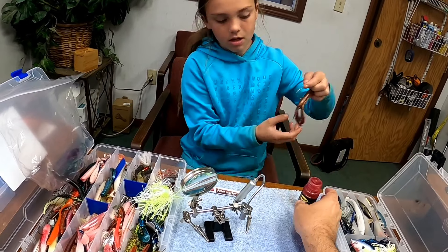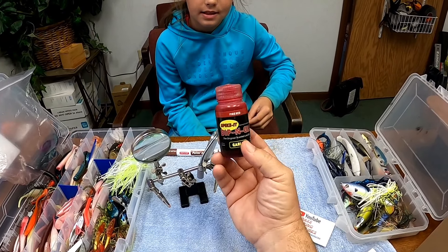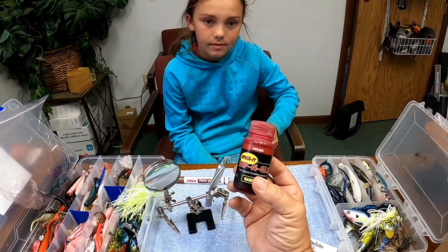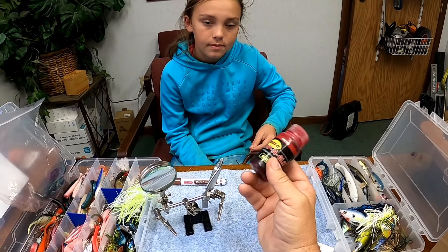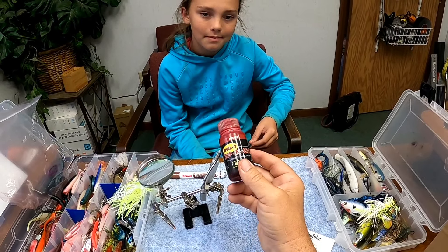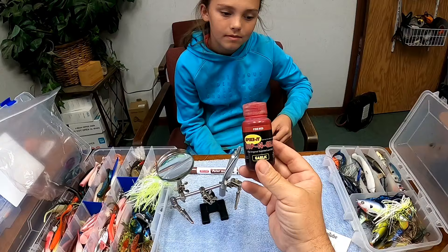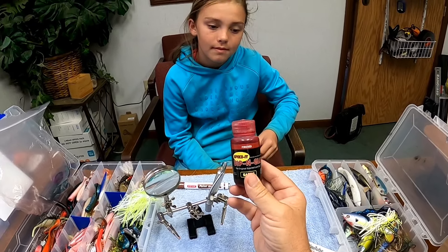She also used this fire red Dip and Glue to paint the tips of the crawdad's pinchers and the tips of the antennas. I don't know how many colors this comes in but we've got red, orange, and two or three others. You can use it on any plastic bait — just shake it up a little bit, dip your bait in, and it dries super fast. It doesn't matter what color fishing lure you've got; if you want to add red, orange, green, or whatever color Dip and Glue has, this stuff really works.